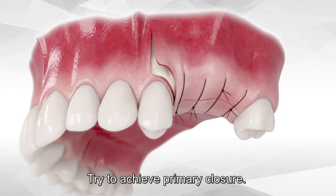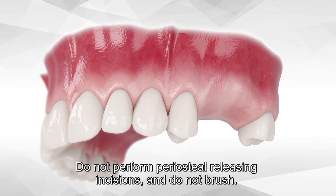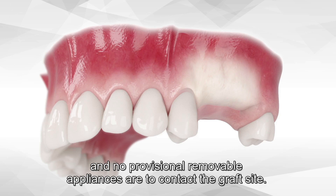Try to achieve primary closure. Do not perform any soft tissue manipulations to gain tension-free closure. Do not perform periosteal releasing incisions and do not brush. The flap must be positioned under tension. No membranes or PRF between the flap and Bond Apatite cement, and no provisional removable appliances are to contact the graft site.